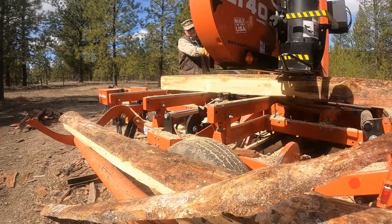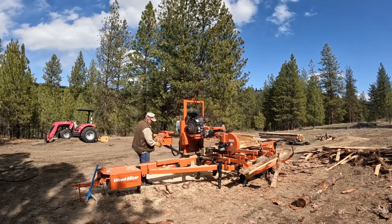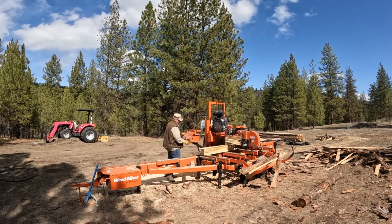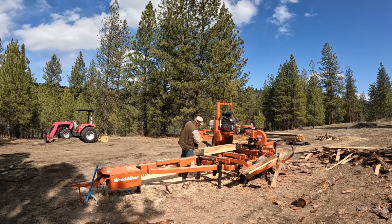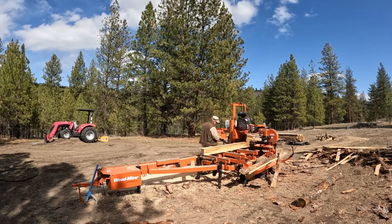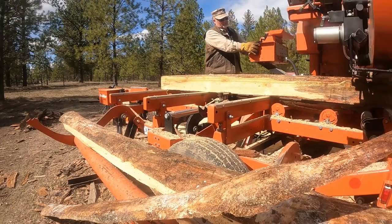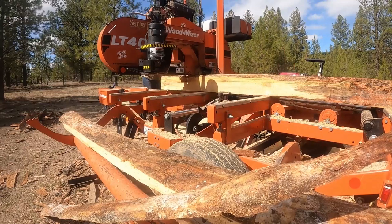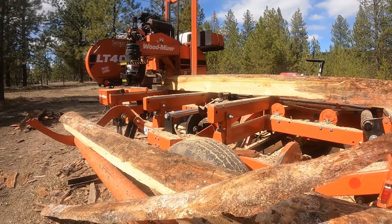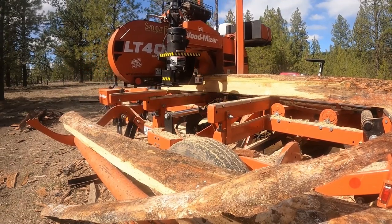People sometimes ask if they should dry their logs first — please don't. Seal them with some anchor seal and get me out there as soon as you can, because that's the best scenario. I've actually milled some pretty dry logs — about 40,000 board feet for a customer using oversized logs from a plywood mill. They couldn't mill anything 24 inches or bigger, so they sold maybe 150 logs to the guy for around a thousand bucks. It was a heck of a good deal for them.